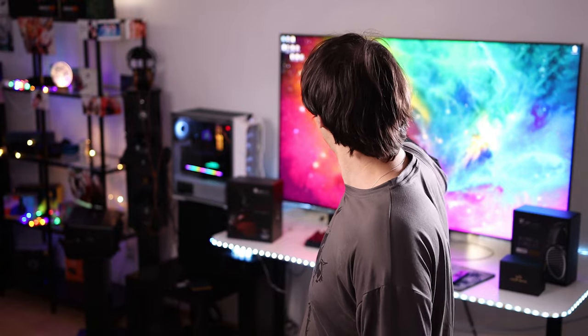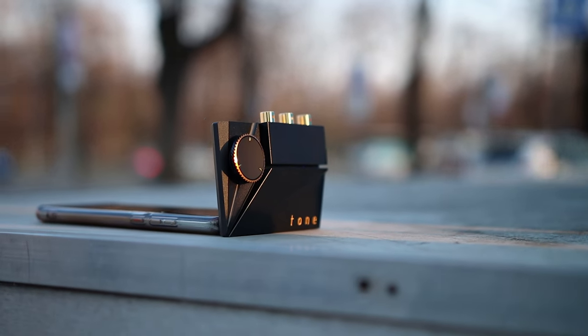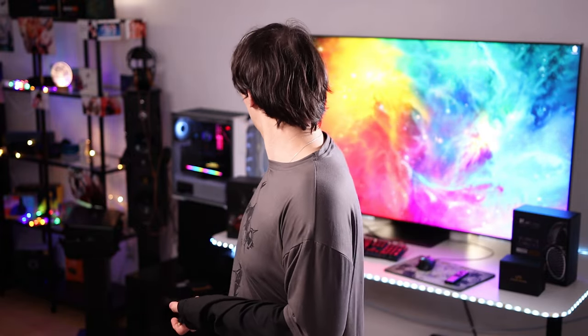I just upgraded my display — the Samsung TV I was using as a monitor. The new one is actually larger and has lower space between the desk and the bottom part of the display. So I needed something small that would fit in there. I usually use a stack of music players to listen to music and those are in front of the TV, but this one has enough space even beneath it. This is how tiny it is.